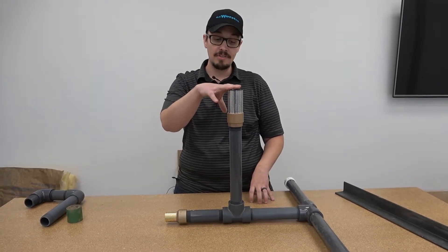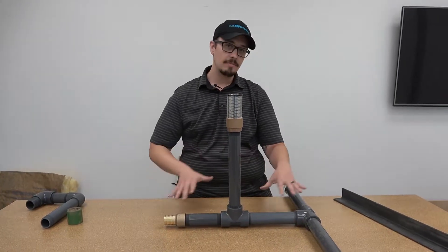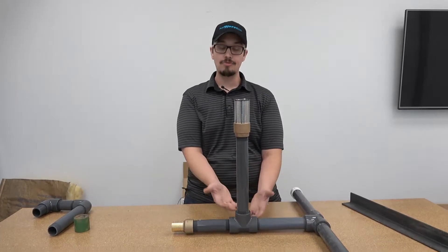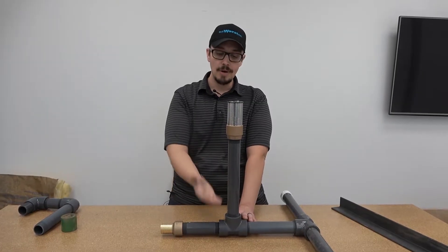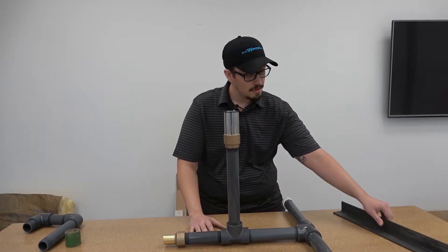We've got the foot valve here on a stand pipe. The idea with this is you've got a lot of sediment on the bottom in a lake application and you're trying to get clean, clear water and not pull a bunch of crud in. Getting this riser pipe allows you better quality water.